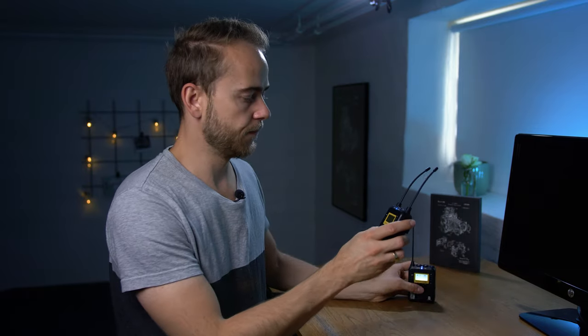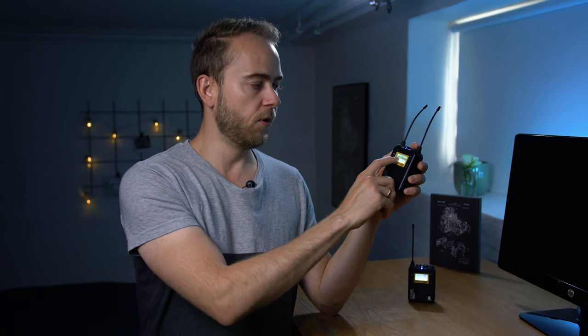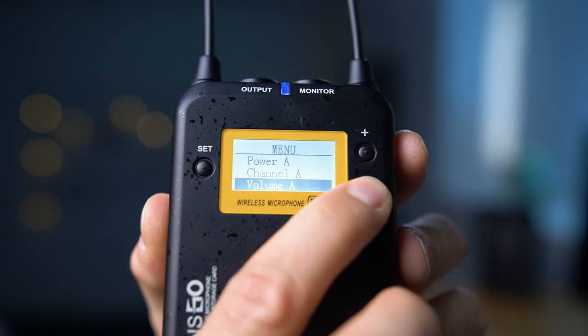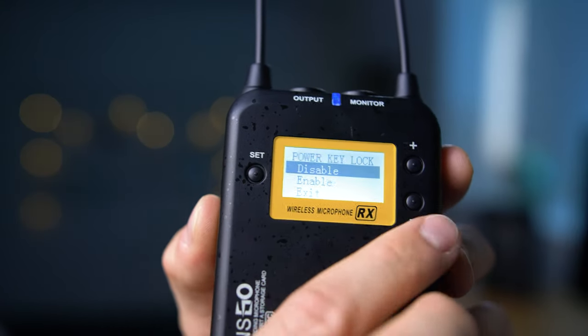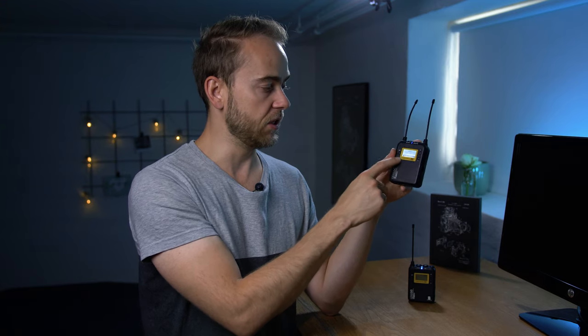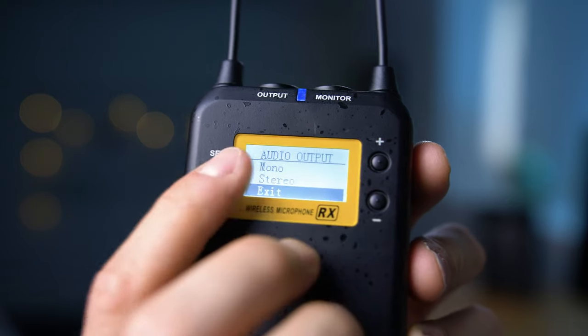On the receiver unit, entering the menu gives you: power for the A device, volume for A which can be adjusted — right now it's set to 11 — a power locking key so you cannot accidentally turn it off, an LED display toggle, and audio output selection between mono and stereo, which depends on whether you're using one or two mics.